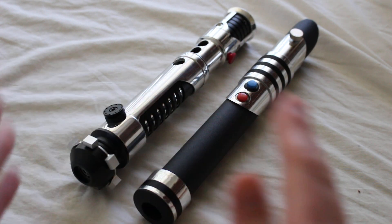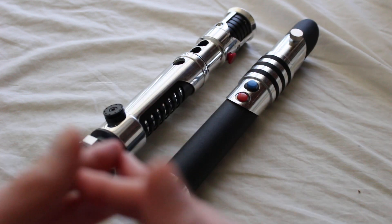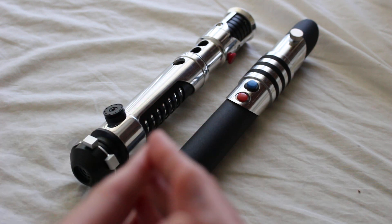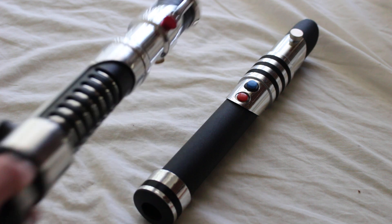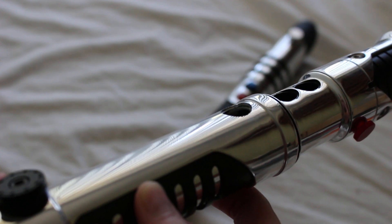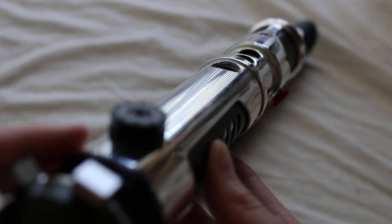Chrome lightsabers are very popular and they're basically any lightsaber that features a chrome finish, or sometimes a chrome-like finish. Not all chrome lightsabers are technically actually chrome, but either way, chrome or chrome-like lightsabers have a shiny, reflective, glossy appearance that can create a bit of a premium look. Here's an example — this is a Saber Forge lightsaber with a chrome finish.